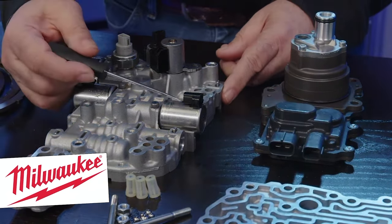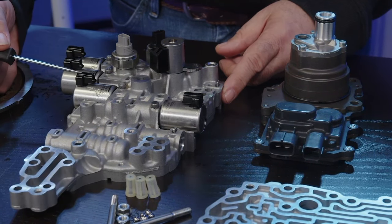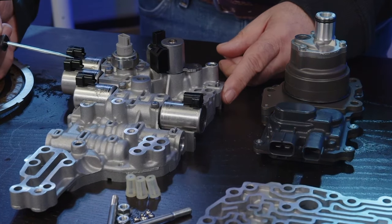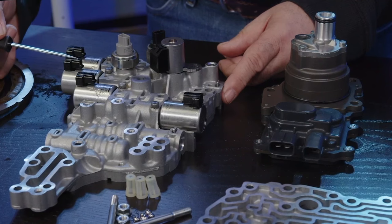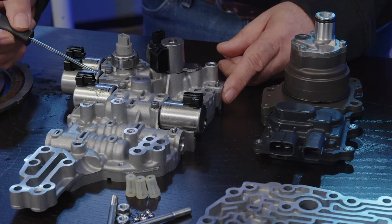This is your primary pulley control solenoid. This is your secondary pulley control solenoid. This is your line pressure solenoid, directly influencing the pressure regulator valve, and it also influences a reducing regulator valve, which is used to supply pressure to these solenoids.